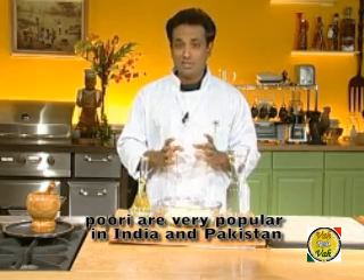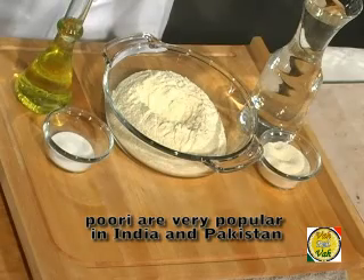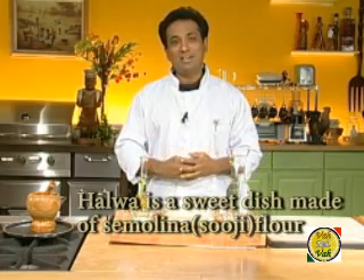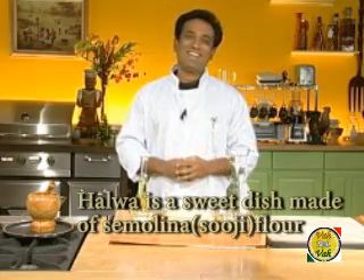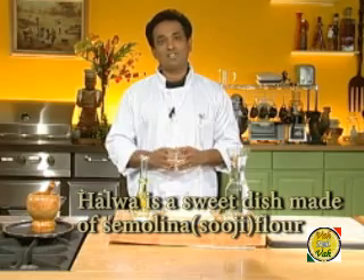My fondest memory of puri halwa was when I climbed up early in the morning to Vaishno Devi, and at a small kiosk at around 3 a.m., after a long climb, eating puri halwa really felt like I had reached heaven. In India, puri is a must at special and ceremonial functions.